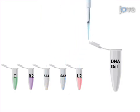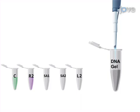The second step is to mix the SA1 and SA2 polymerized solutions with the L2 solution to form the DNA gel.